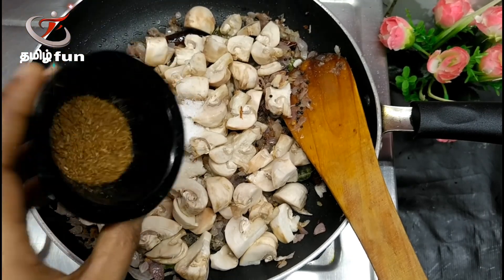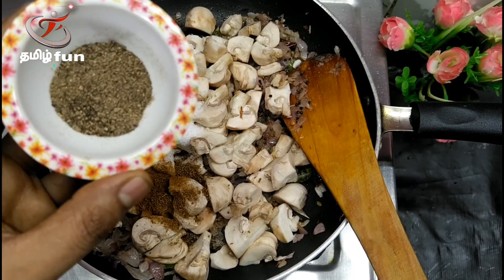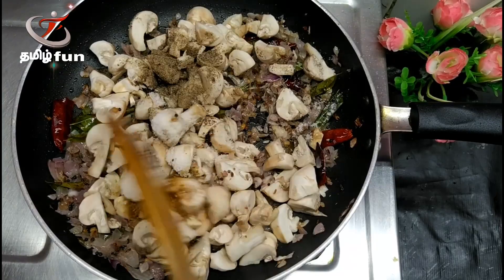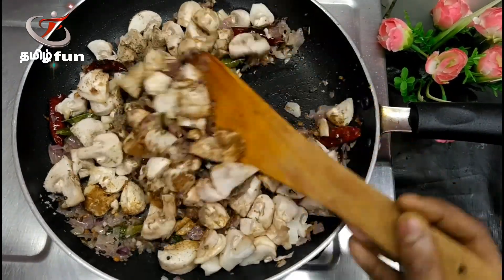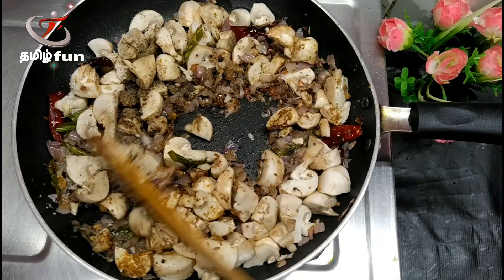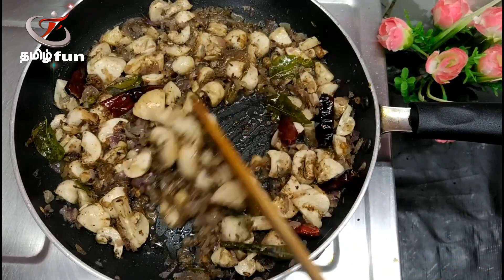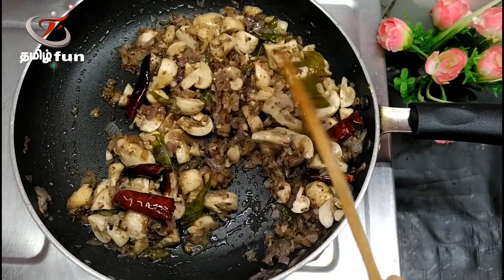Put in 1 teaspoon of ginger and 1 teaspoon of pepper. Mix it well. It's a very simple method and very good to taste.